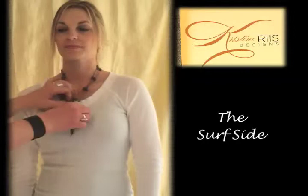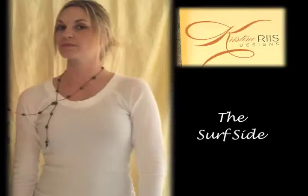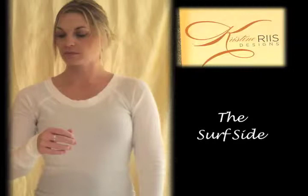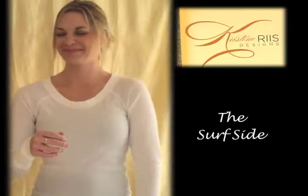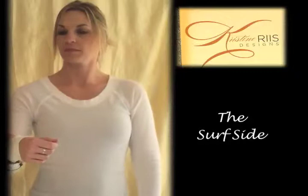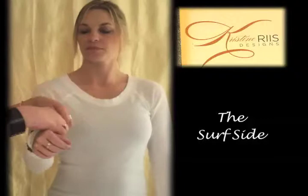This one also looks great as a bracelet. To tie it as a bracelet, you start with one end pretty short and just wrap and wrap and wrap as many times as you can. When you run out of necklace, right at the end, same thing — you just kind of tie one around the other, flip it and pull it tight, and that's it.